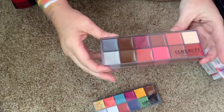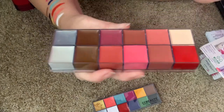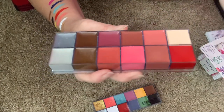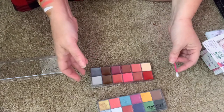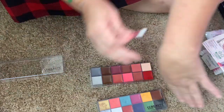Now we're going to do this one. You can see what looks like water droplets - you want to touch it and it's greasy, so it's just grease, it's not humidity. I think I'm going to do these colors on my arm.